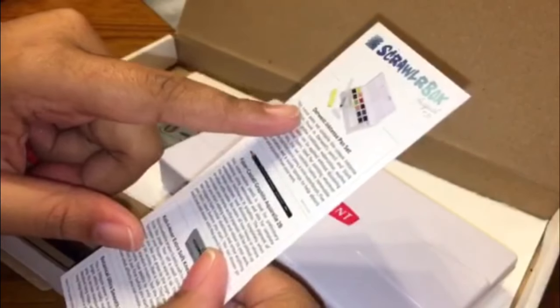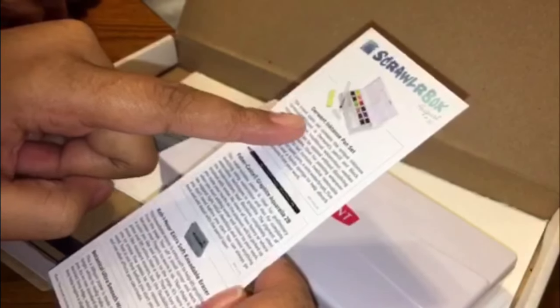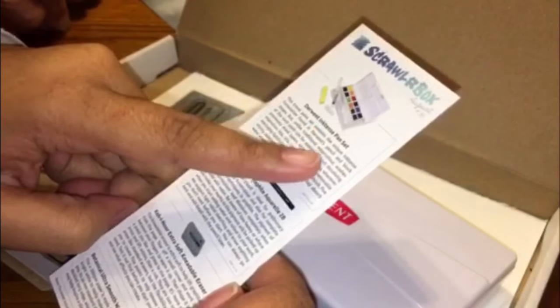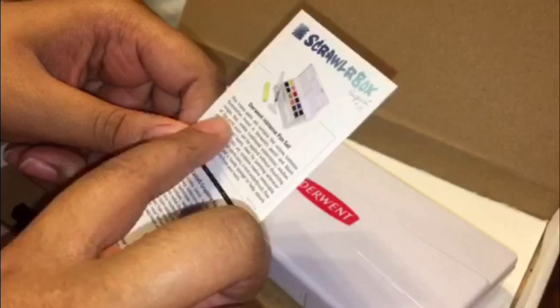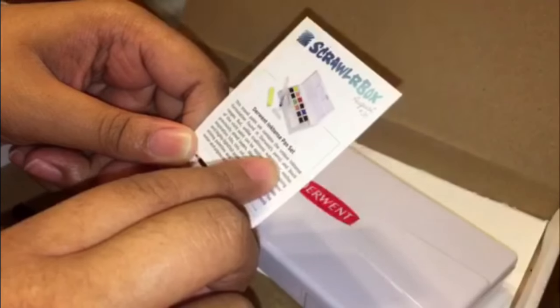Yeah, it is! It's the Durin Inkified paint set. This is a travel paint set. It contains a unique formal fountain and Denware pencil. They say there's candy in there too, so yeah, I was right. I don't know if I should eat that candy now.